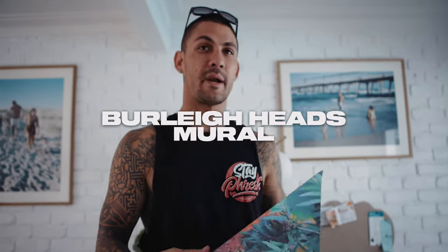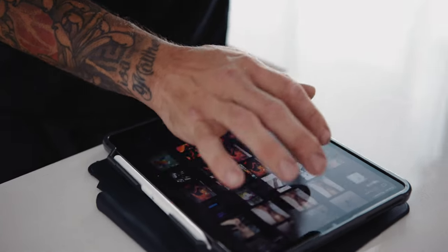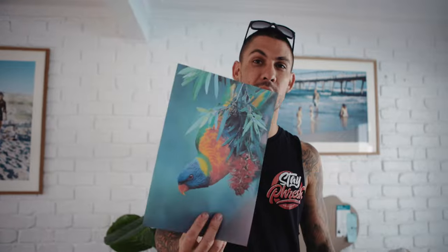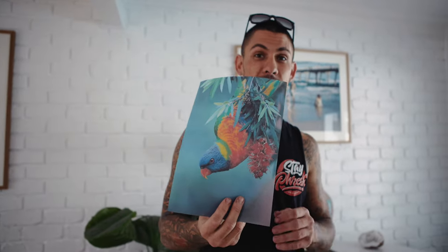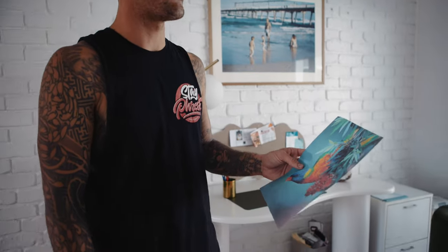Today we're going to be going down to Burley Heads and painting a mural for the guys. I wanted to do something that's iconic to Burley. If anyone's familiar with the area, they would know that the rainbow lorikeets squawk like crazy out there, but they're a beautiful bird, an Australian classic. So I'm going to utilize this image and recreate it, put some twist on it, make something nice for the people of Burley.